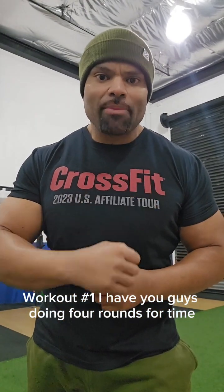How's it going out there? This is Coach Ty and I'm here to bring you guys resistance band workout number four. No further ado, let's get started. Workout number one: I have you guys doing four rounds for time.